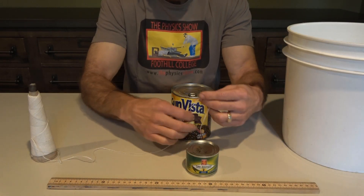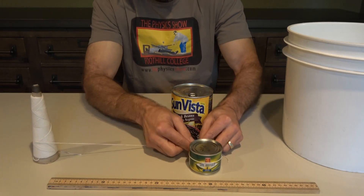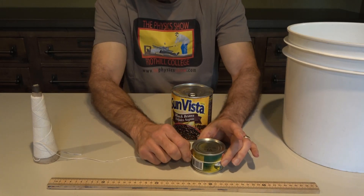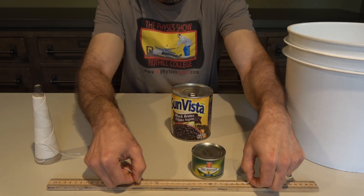Now that we've measured the diameter, we need to measure the circumference of our circles. The easiest way is probably to use a string — wrap it around and measure the distance.